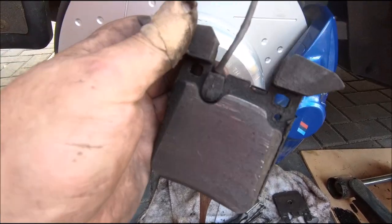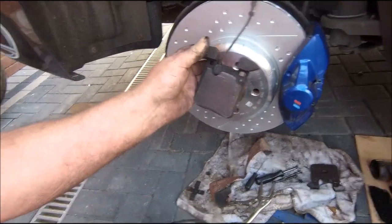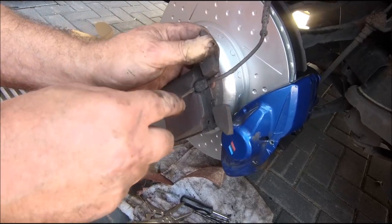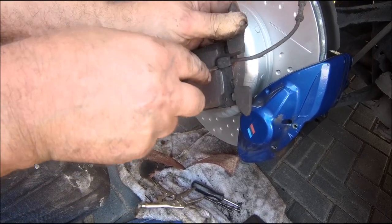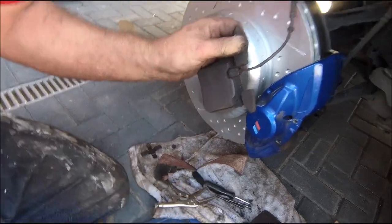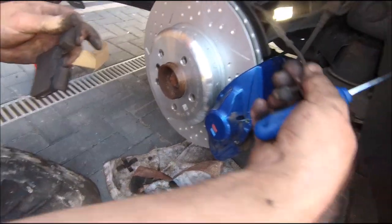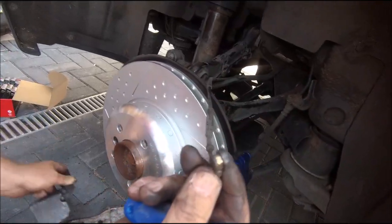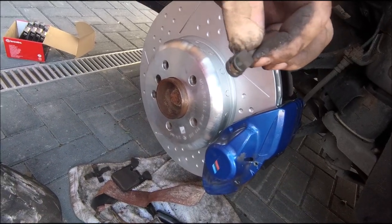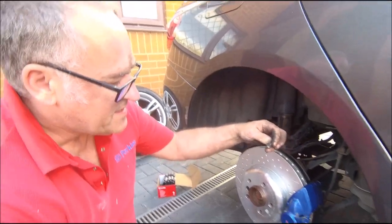So that's the pads out. This is the wear sensor I was on about. I'll get a screwdriver in there gently — and I mean gently — because they are fragile, and obviously the older they get the weaker they get. There you go. It's a little brass sensor, and just there is a nodule. When that nodule gets ground away it makes contact, arcs everything out, and then your warning light comes on.